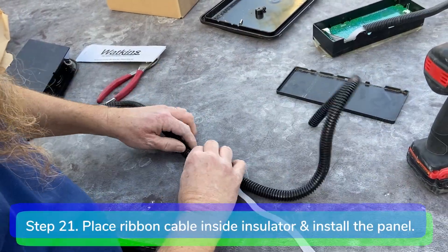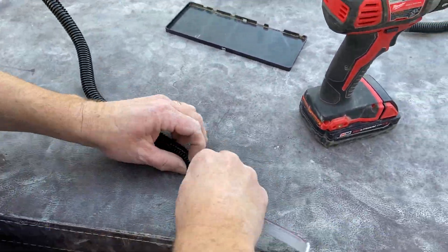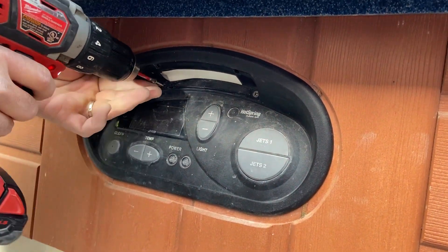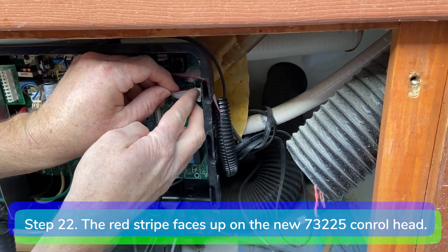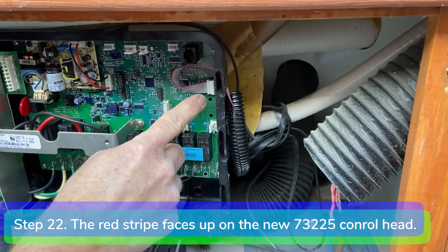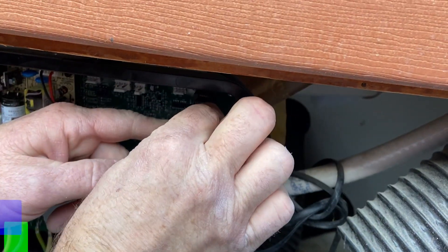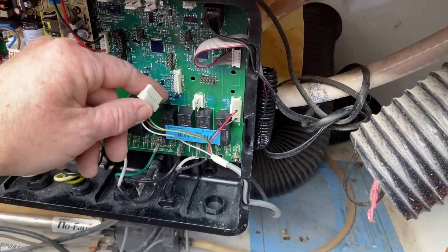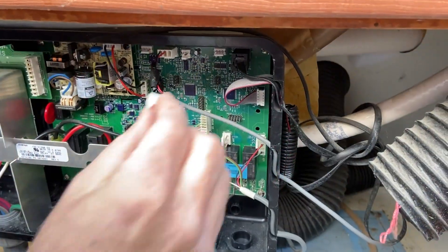Step 21. Place the ribbon cable inside the insulator and install the new control head into the spa with the mounting screws. Step 22. Plug the control head into the control head port on the motherboard. Remember, the red stripe faces upward when plugging in the new 73225 control head. Step 23. Reconnect the aux panel, the spa light, pressure switch, and thermistors. Route all the wires through the side of the control box.